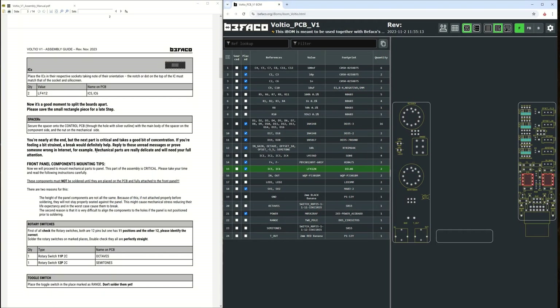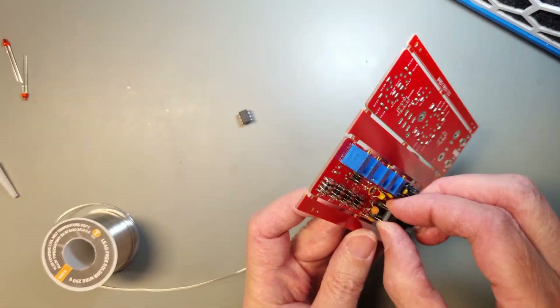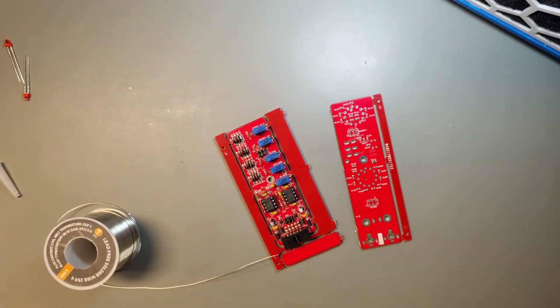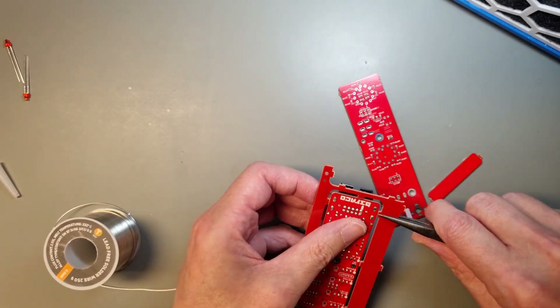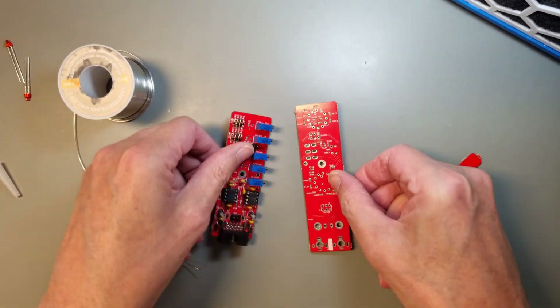The final step here is to insert the ICs into the sockets and separate the boards. Don't throw away the small PCB with the solid copper fields on both sides. This will be used with the thermal glue to make a temperature chamber around the diodes and the voltage regulator ICs. But more on that later.